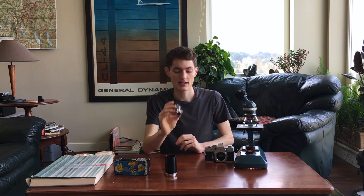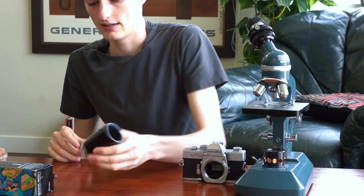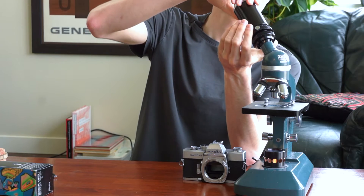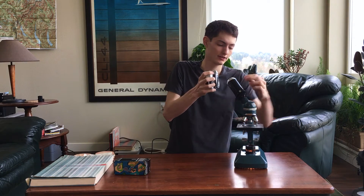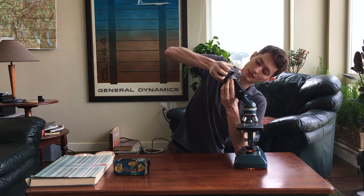Next I'll take the eyepiece itself and just put it back into the eyestalk. Then I'll take the final part, the lens barrel, and screw it in place. Now I'm ready to actually mount the camera onto the microscope. I'll take the camera, find the little red dot, and mount the camera onto the SR mount.